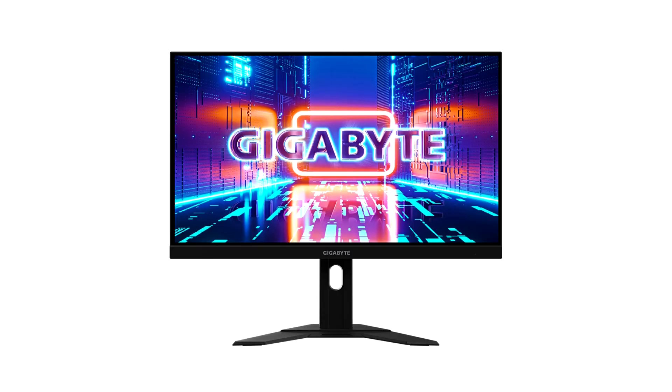Gigabyte introduces the 4K 160Hz M27U Gaming Monitor. Gigabyte has already launched plenty of M27 gaming monitors. However, if you wanted a similar-looking 4K gaming monitor, you would have to go for the M28U. Now, as an alternative, Gigabyte will launch the M27U, offering better specs than the 28-inch monitor in a slightly smaller package.